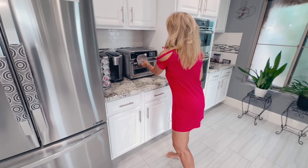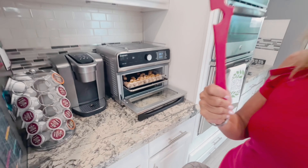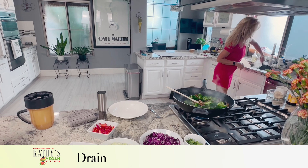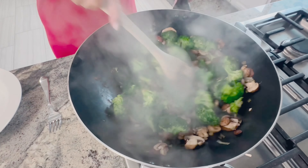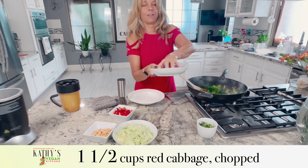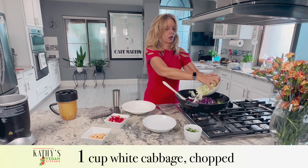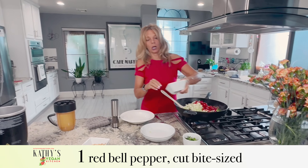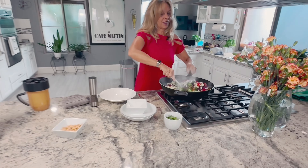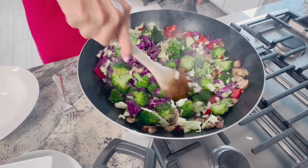I want to show you this cute little gadget that helps you move the tofu around without a spatula — great little tool. The tofu has a couple minutes left. The noodles are done, so I'm draining them in the colander. See how the broccoli is all dark green? That means it's done. So I'm adding one and a half cups of red cabbage, one cup of white cabbage, and one red bell pepper cut into bite-sized pieces. Those vegetables just take a couple of minutes to heat through — you want them a little crunchy, not too soft.